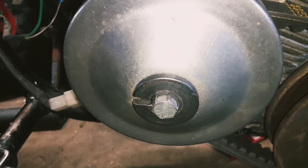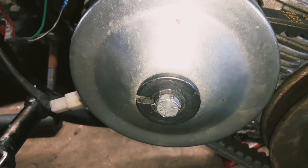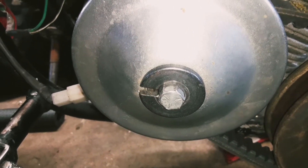On the driver pull weight there is no locking nut because there's a bolt that holds it on, so we're going to mainly be focusing on that.